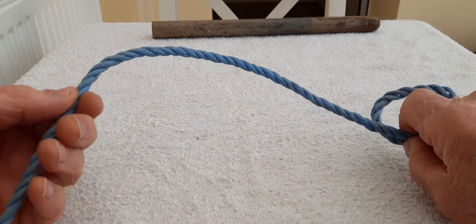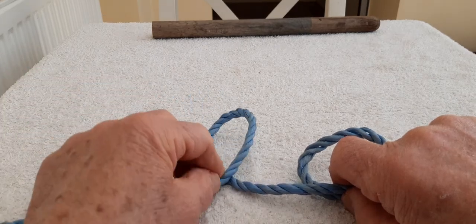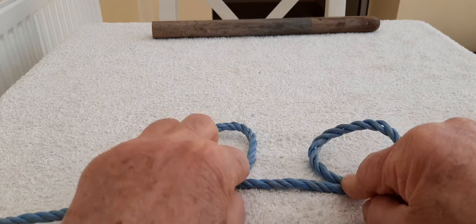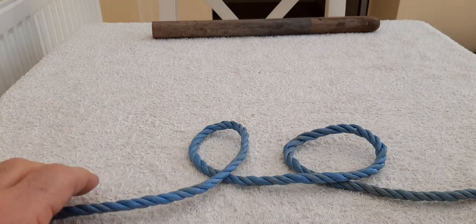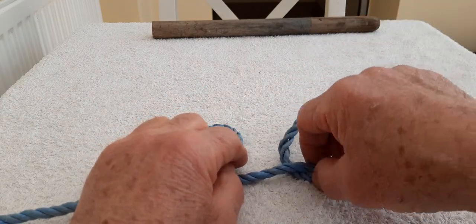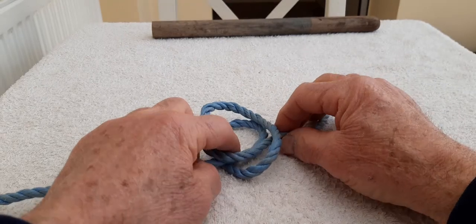And I'm going to do exactly the same again — put a twist in it so that the rope comes in front. There you are and I'm going to hold that like that. Now what we're going to do — I have two loops. Can you see that? They're both exactly the same. What I'm going to do now, I'm going to take the first loop, the right hand loop, and put it on top of the left hand loop.